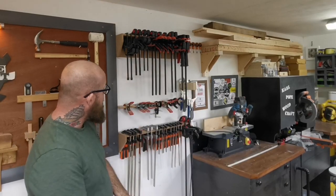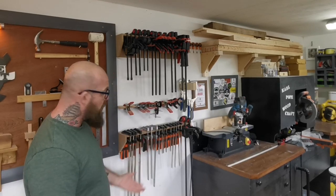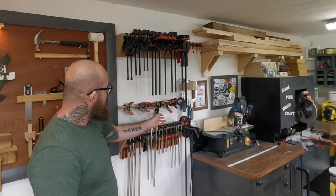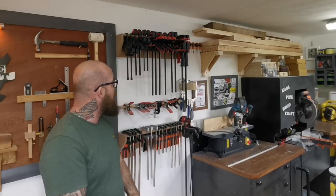And swiftly moving on — the clamping wall here, right next to the tool wall, with the other clamps on the opposite side. We've got smaller clamps, F clamps, squeeze clamps, all sorts of different C clamps, and track clamps. You name it, we've got a clamp for it on there.